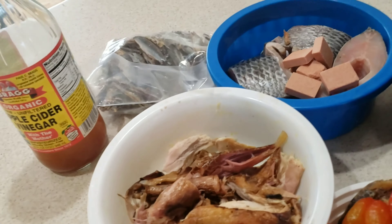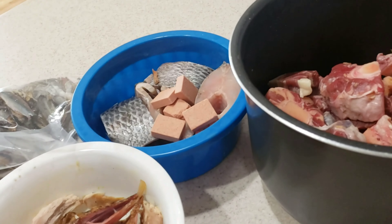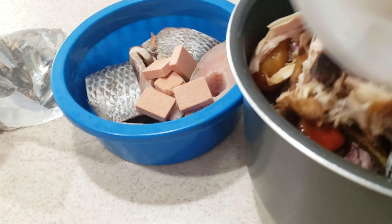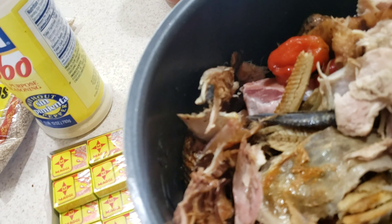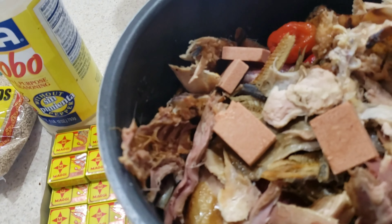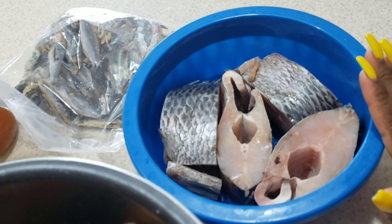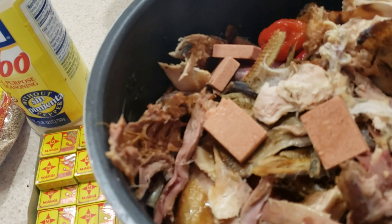Everything I use I will be sure to leave down in the description, so try to check. I already washed everything. What I do in processing my food is I cook the oxtail and chicken in the pressure cooker first, then I empty it into the pot — you're gonna see that later. For the fish, I steam it by itself. I'm gonna show you that as well. So let's get onto the pressure cooker and put some water in here first.